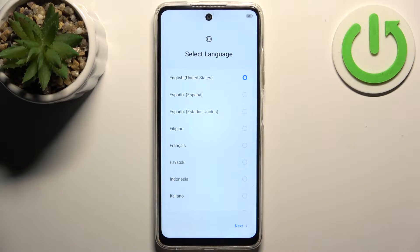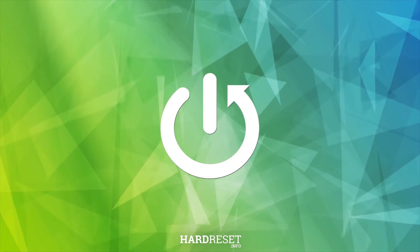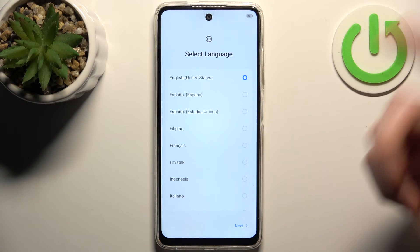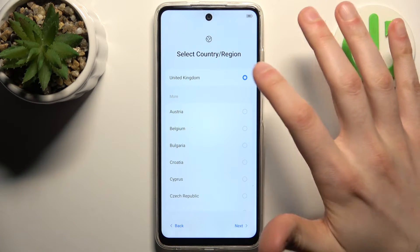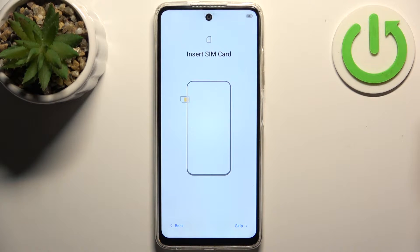Here I have the Techno Pop 8 and today I'm going to show you how to set this device up. First, you should select your language — I'll go with English — then tap next. Then you should select your region; mine is United Kingdom. Tap next.